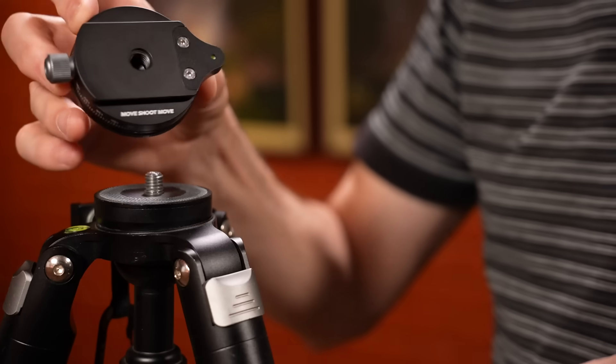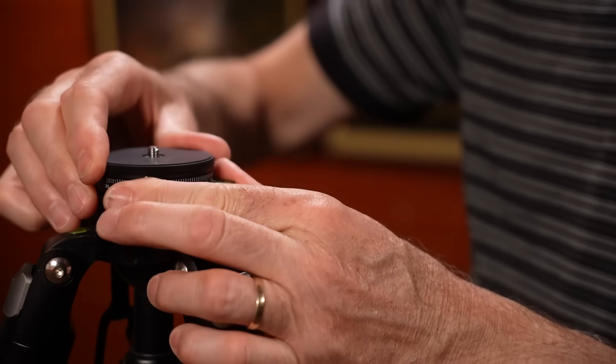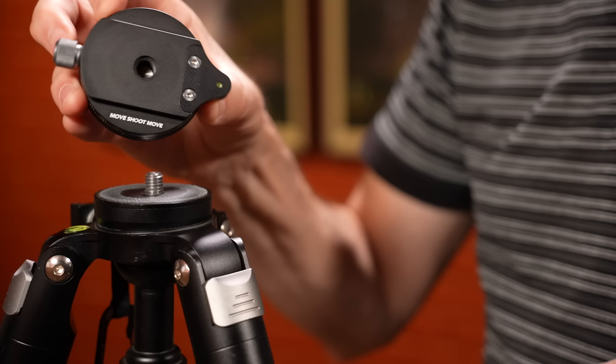That longer lever was great. The other thing they've taken into account - something I mentioned in my previous video - is they've added a rotating base underneath. It's very thin, you can hardly even see it, but it is sitting there under the wedge. Now I can just get outside, plonk my tripod down on the ground, work out where south is, whip it around there, and suddenly I'm ready to go. Once you get your tripod level you don't want to be moving it, so this just makes it easier. It's a really thin Move Shoot Move branded rotating base and it works a treat.